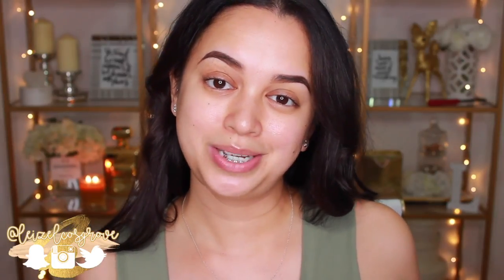What's up, my loves? Welcome back to my channel! For those of you who are new here, welcome! My name is Lizelle, and today's video is going to be yet another Best Impressions.